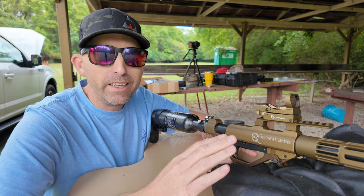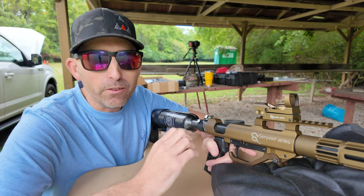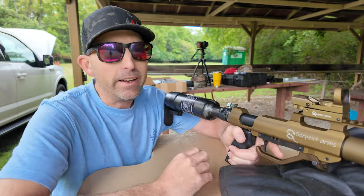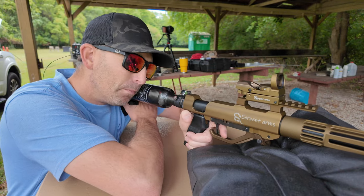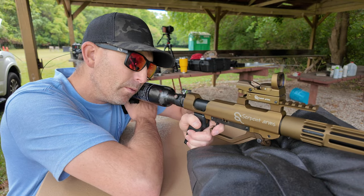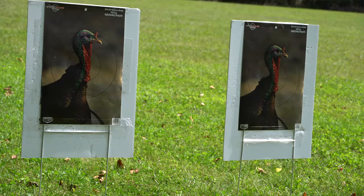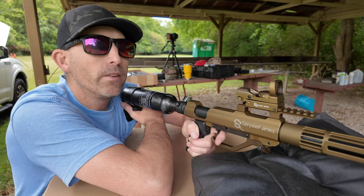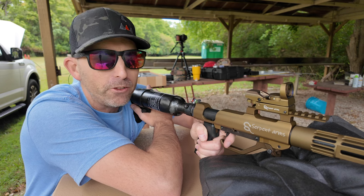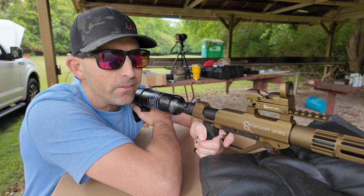Now I want to try a different load. This is the number 6 shot, and we're going to try it at 30 yards to see if we get a tighter pattern and expand the effective hunting distance with the Serpent Arms air shotgun. I would say that was a much better pattern than the number 7.5 lead. That would definitely be hunting-accurate at 30 yards — 100%.